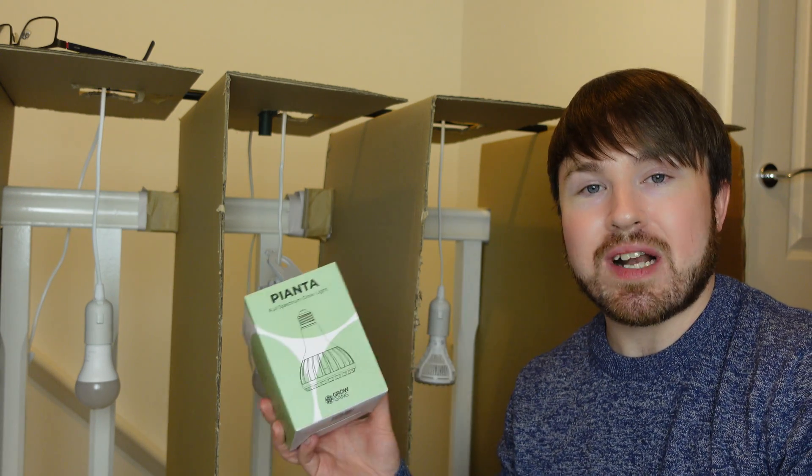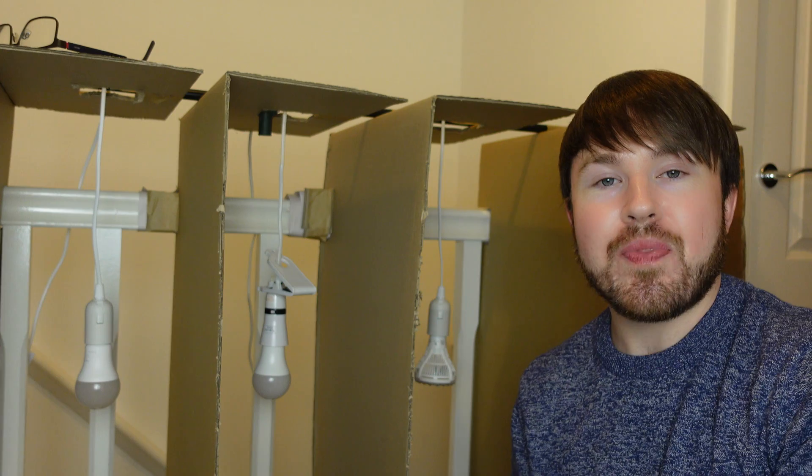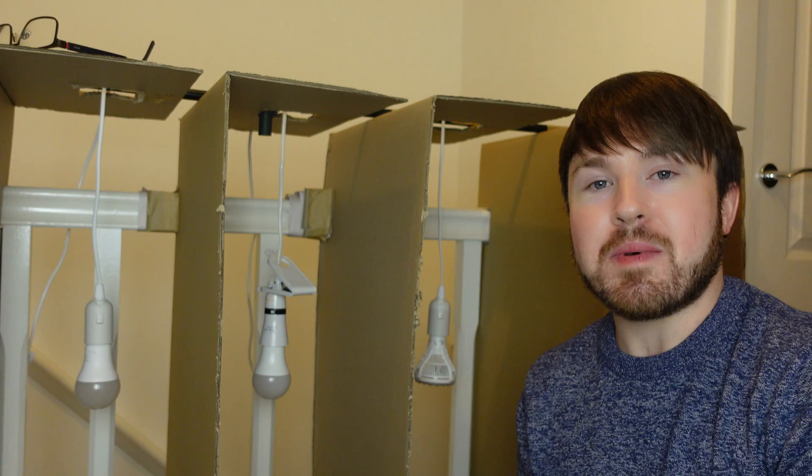I had some higher end branded ones, some mid-range ones, a standard LED bulb, as well as some LED strip lighting designed to be a grow light. I've set all of those up as you can see behind me.